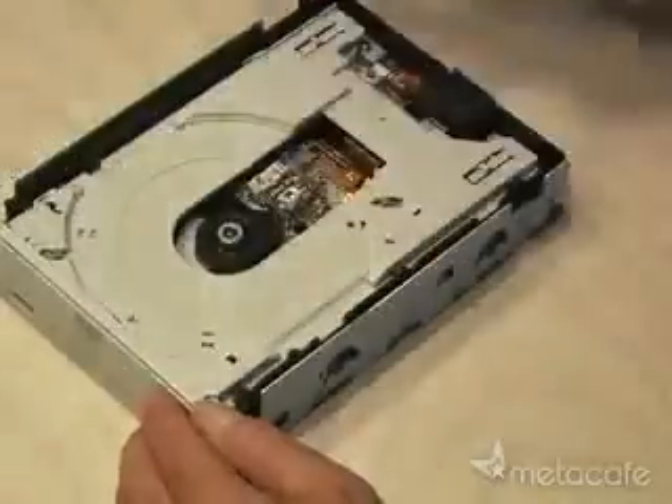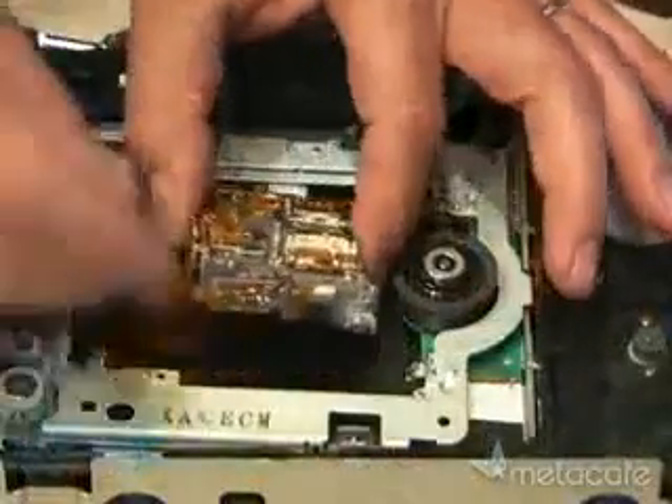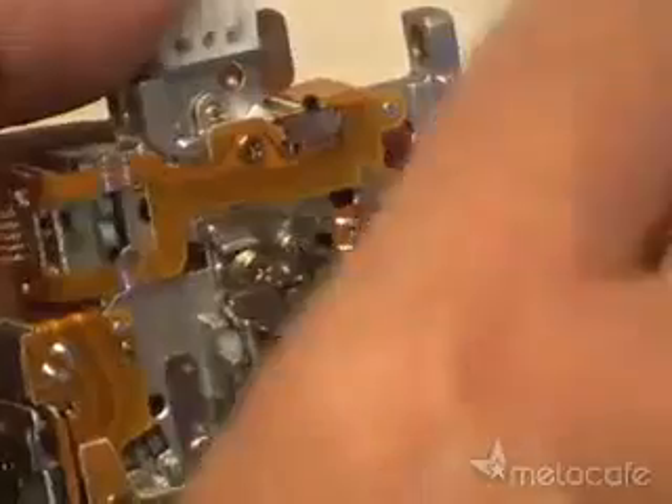Remove all the screws and take apart the case. Remove the drawer to expose the carriage assembly — that's where you'll find the powerful laser diode. All DVD burners will have a set of rails that the laser assembly rides on. After pulling out the assembly, start removing all the little screws to get to the laser diode.